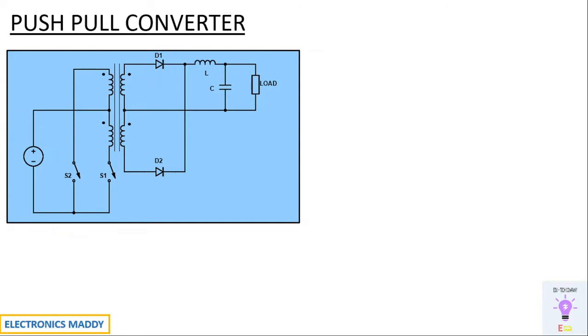This is basically an extension of a forward converter. The circuit looks the same; the only difference is that you have an additional switch S2, and the transformer used is slightly different compared to the one used in a forward converter. These are the only differences with respect to the push-pull converter as far as the circuit is concerned.